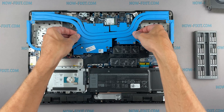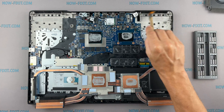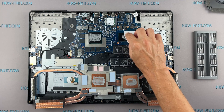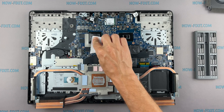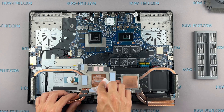Now you can remove the cooling system by lifting it up from the motherboard. Remove the old thermal paste from the surface of the CPU and GPU, as well as from the radiator. If the thermal grease is very dry and doesn't rub off well, you can use isopropyl alcohol.